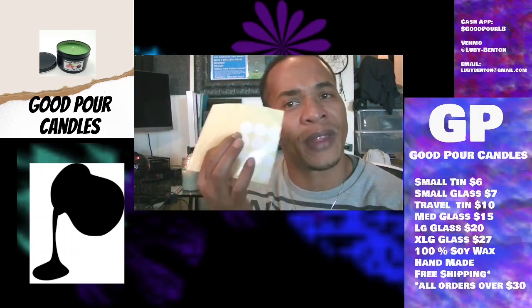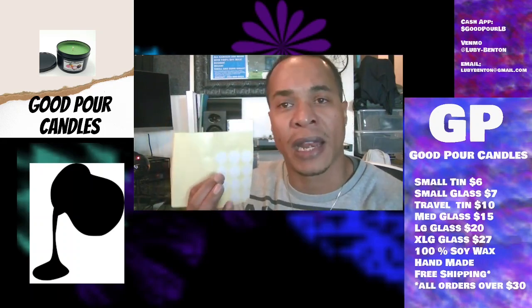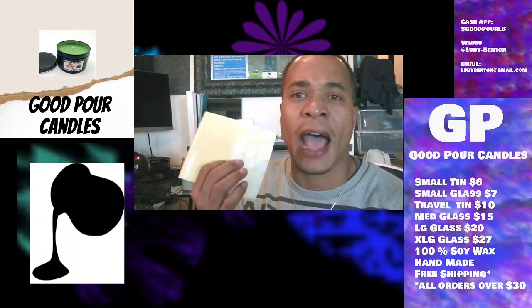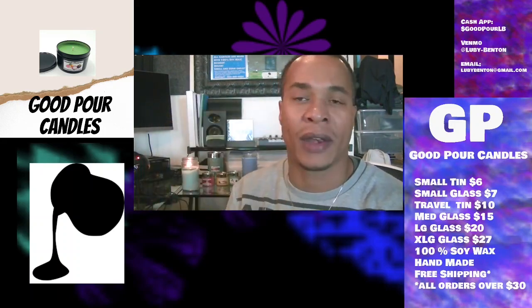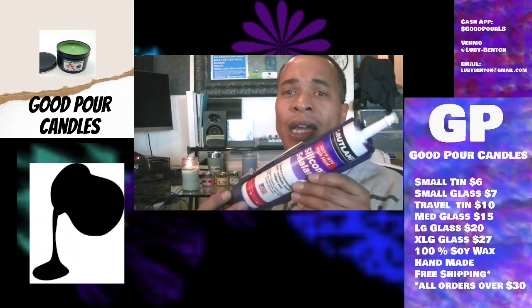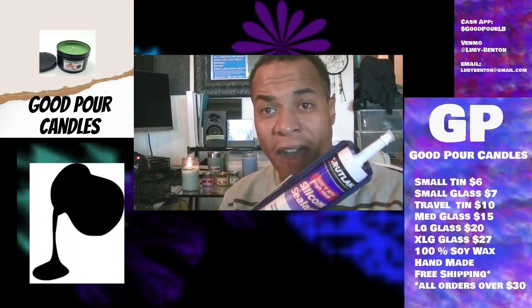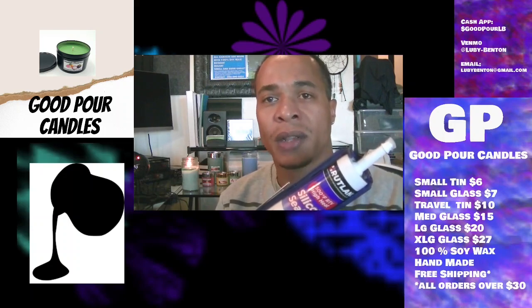Speaking of the wicks, I was attaching them before with a two-way fastener that I got from Amazon in the candle making section. It says it's heat resistant, but I found out that it wasn't as heat resistant as we thought. After a while, sometimes the candle wick would come detached, and after that it's just bad news. So I did more research and I've gone on to actually using a silicone — but this silicone is for fireplaces and things of that nature, so it's got a heat resistance of up to 500 degrees. So far I've never had any problems with my newer candles.